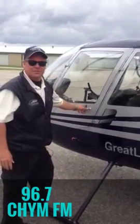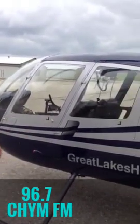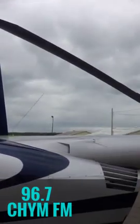My name is Stan Mance, and I'm a commercial helicopter pilot with Great Lakes Helicopter. This is a Robinson R-44 helicopter made out of California.